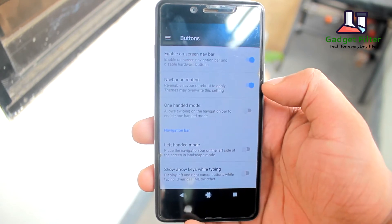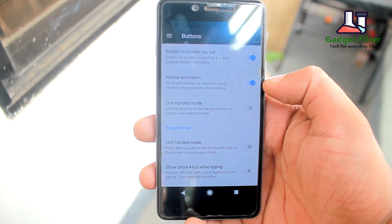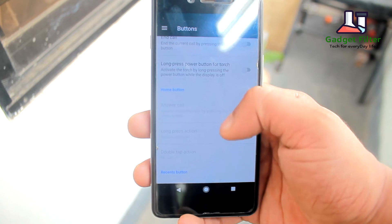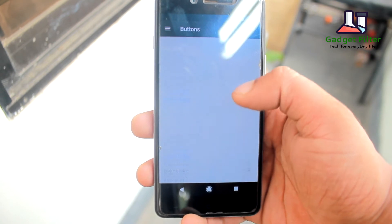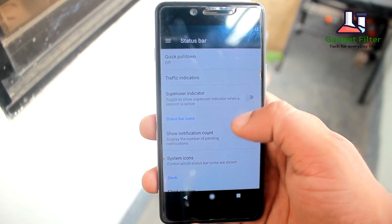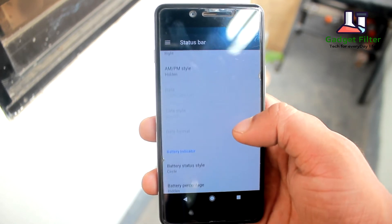After configurations, we have options to enable or disable navigation bars. Here you will also get power button, home button, and recent button options for configuring. Then there is the status bar, where you can customize your status bar icons as well as the quick pulldown option.